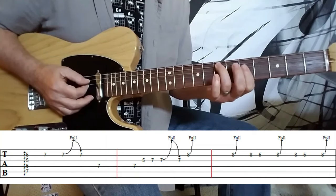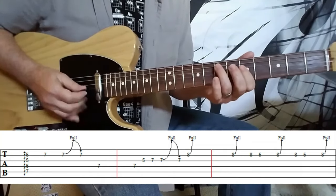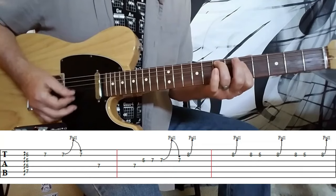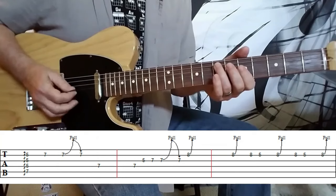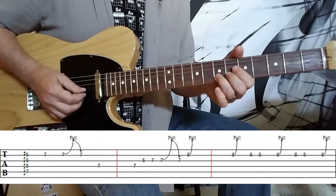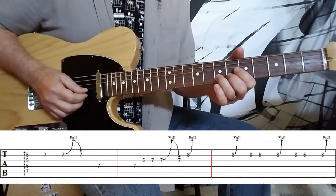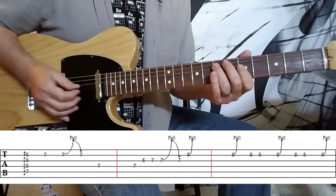7th fret on the A string, and then barring the D, the G, and the E strings at the 5th fret. Just give it a nice sweep with a little bit of muting again for some percussive attack. And then we move to the 7th fret on the B string — hit it again, do a half-step bend and release to the 7th fret on the D string.